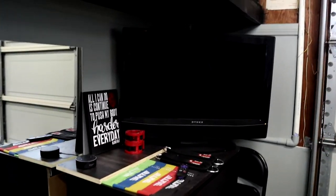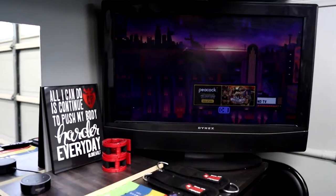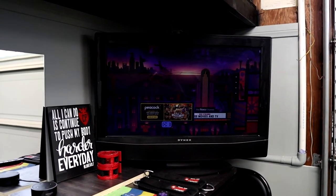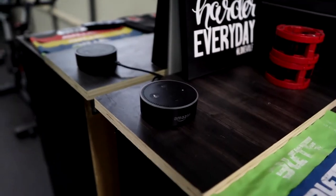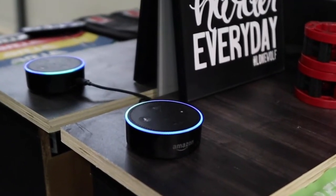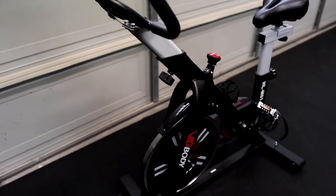Over here I've got a TV that was in Cali's room — we moved it out here when we got a new TV. I have Roku hooked up so we can watch TV, YouTube Music, or play a playlist. I also have an Alexa Dot out here for plenty of music options in the gym, which is awesome.